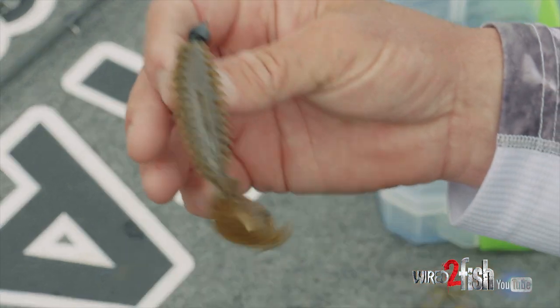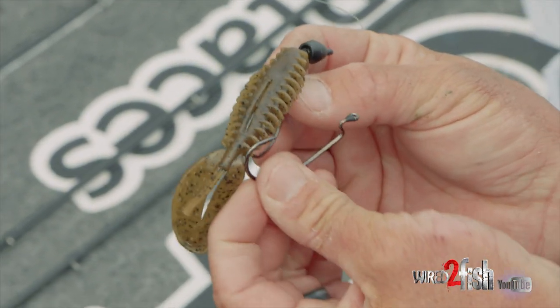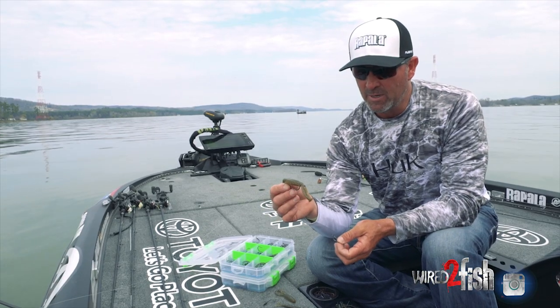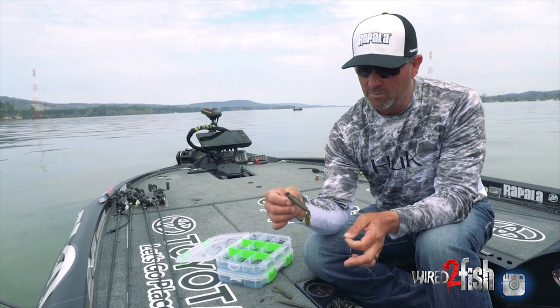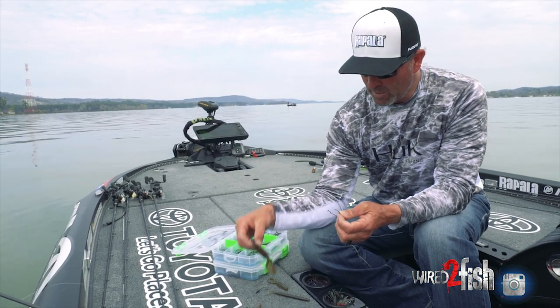This is a Texas Rig Zoom Z Crawl and you'll notice I put the EWG style hook in there. It's covering from top to bottom, it's got a real nice bite on it — if the fish gets on that, I've got him. The plastic is not going to be in the way. This is a little thicker piece of plastic, so with the extra wide gap hook it's right where I want it.